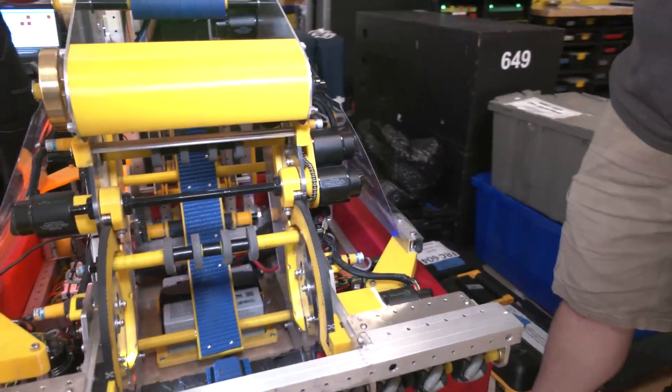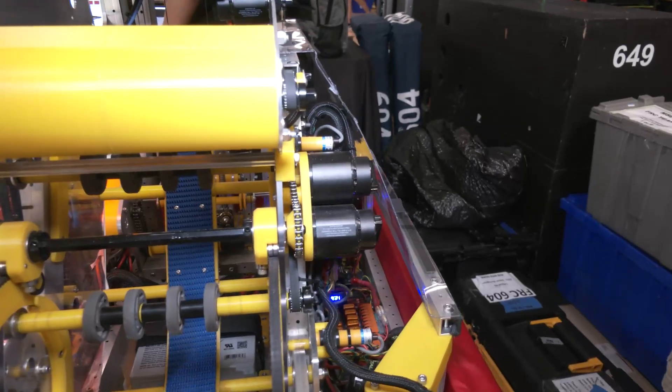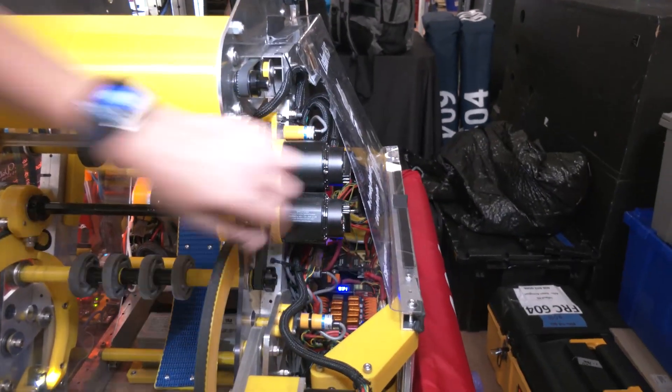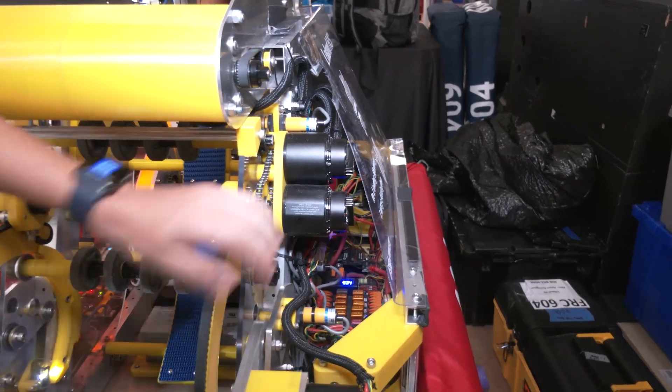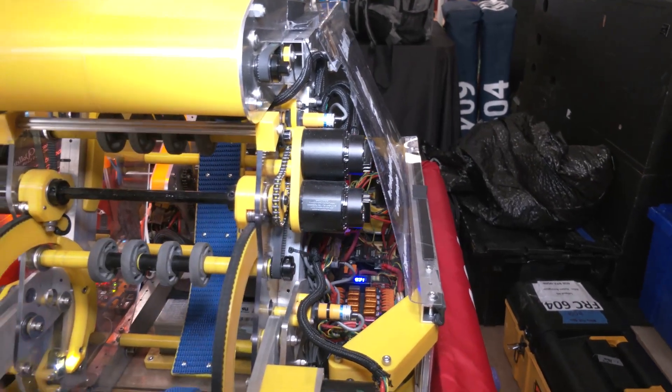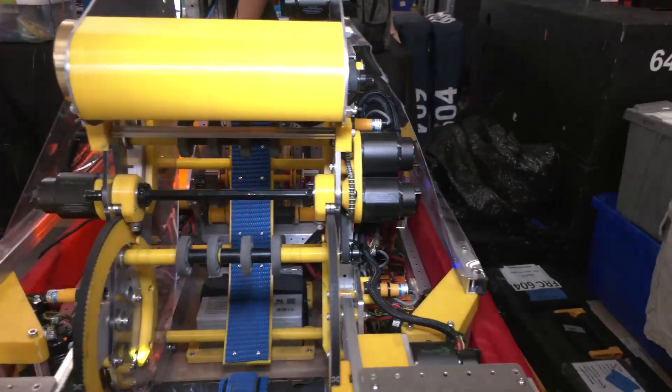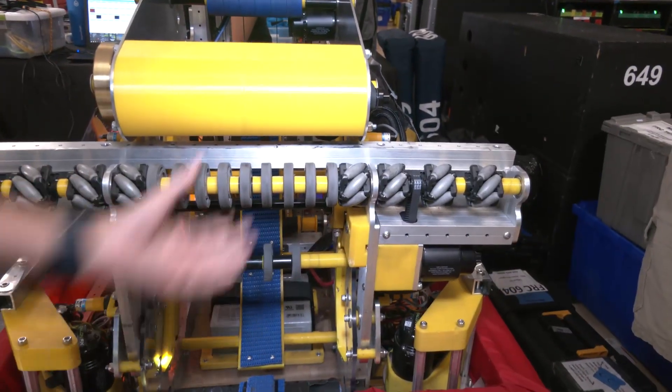We ended up adding a motor on the polycarbonate plate. The way this works is that these chains and this belt control the arc length — the belt rides upon the arc and just retracts that way.